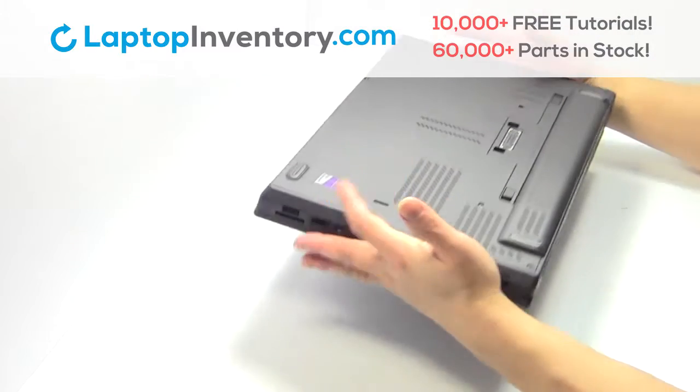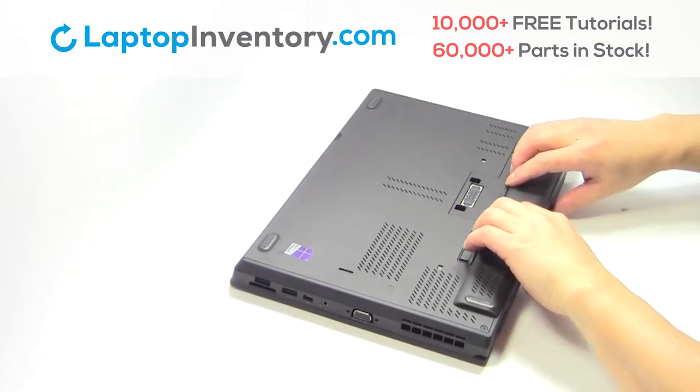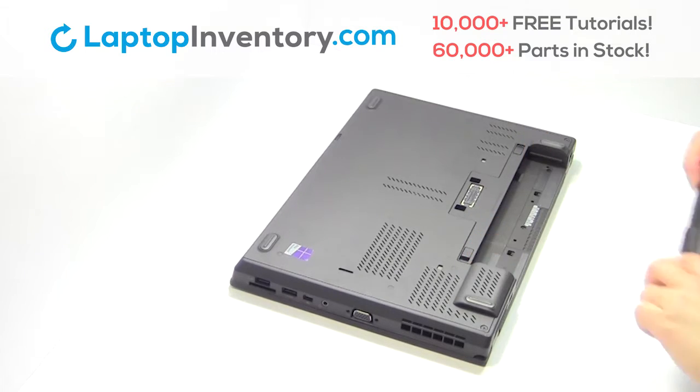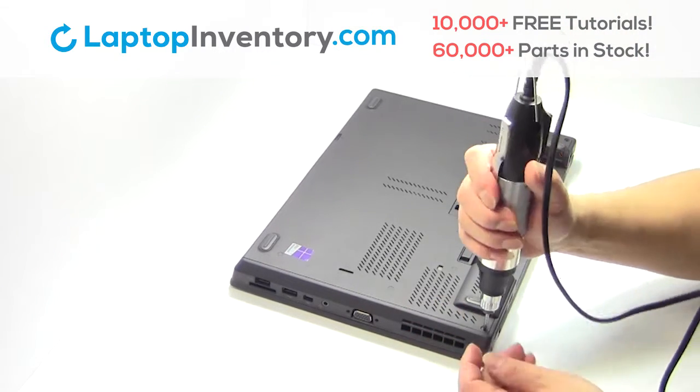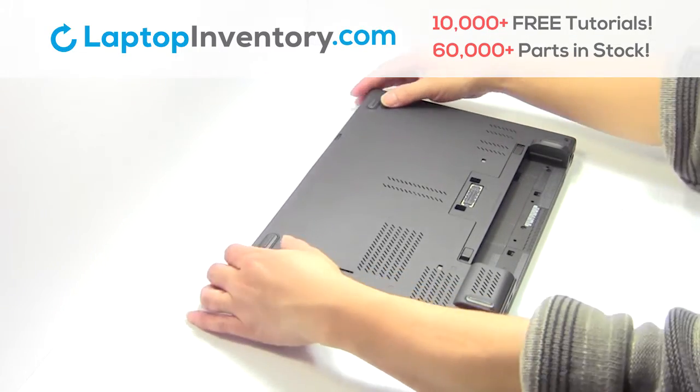Turn the laptop over, remove the laptop battery, remove the screws, remove the cover.